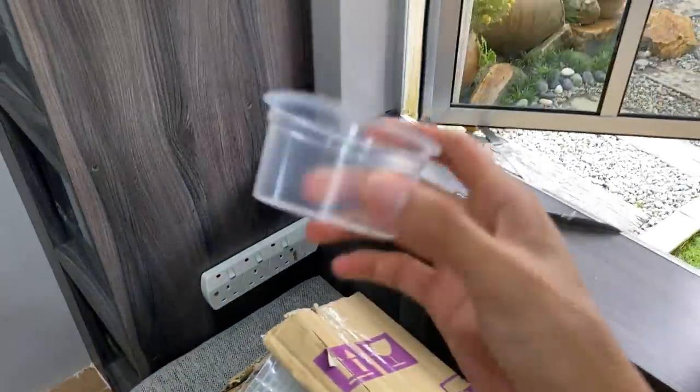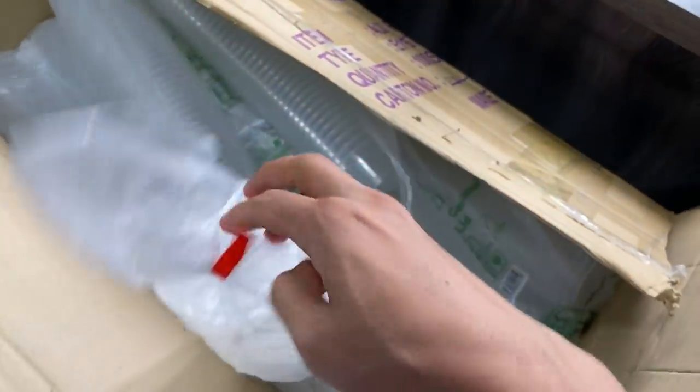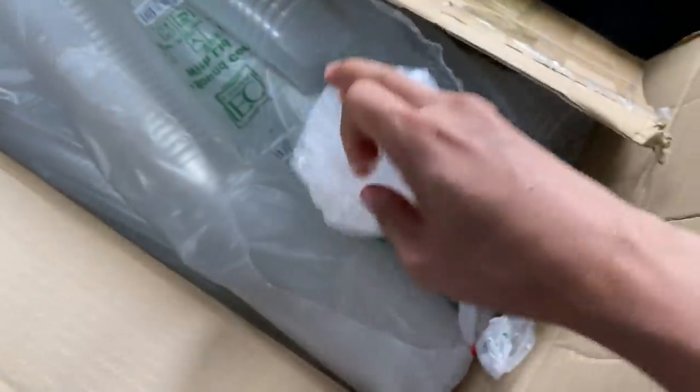Professional unboxer here. Okay, so there we go — we have got a whole bunch of containers. These are a whole bunch of plastic deli cups, because I'm going to be using them for slings. That's their size — not too big, not too small — perfect size for normal slings. Let's check the lid out.